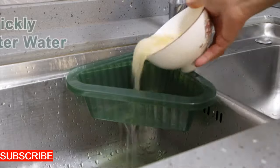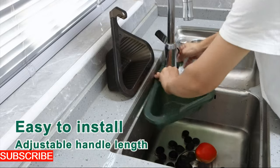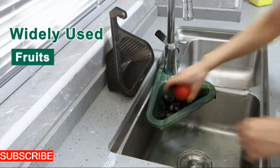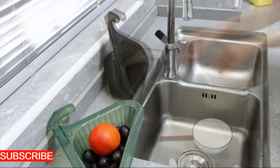What truly sets the AquaSieve apart is its efficiency. This Sink Savior sieves through water with finesse, ensuring that only water passes through while capturing food particles and debris. The mesh design is finely tuned to strike the balance between filtration and drainage, making it an efficient and effective solution for keeping your sink and plumbing clog-free — a culinary guardian for your pipes.